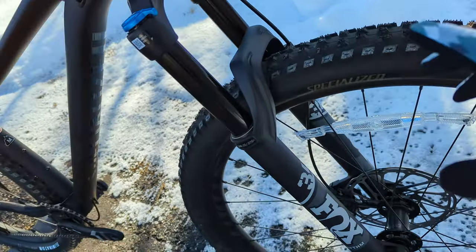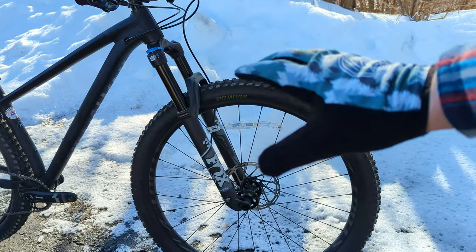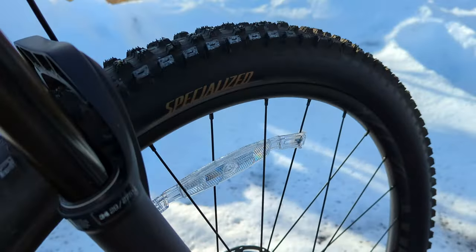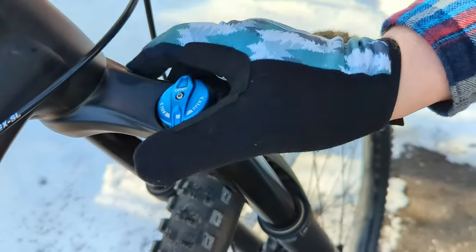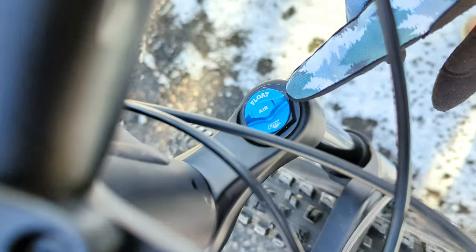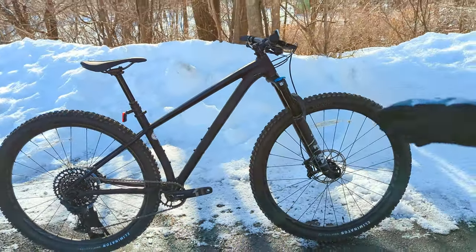Controlling the front wheel is the Fox 34 Rhythm Fork — the less expensive OE variant of the Fox 34 with a similar chassis setup. Installed is their Fit Grip Damper with rebound adjust down below. At the top of the drive-side stanchion, there's a compression adjuster with infinite adjustment from open to firm on the 34-millimeter stanchions. On the non-drive side, there's a cap to adjust air pressure in the fork, as well as the capability of running air tokens to dial in the front suspension.